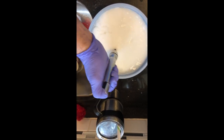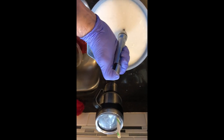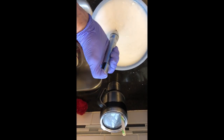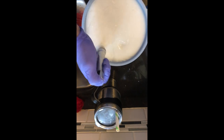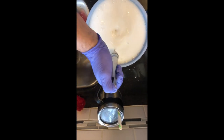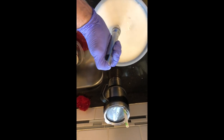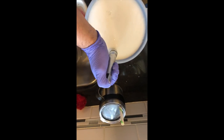I don't know if Pickle Crisp will work with this — I've been asked that and I've never used it. This is called Mrs. Wages Pickling Lime, that's what I use, or I get hydrated lime on Amazon in the five pound bags. Mix up the lime well and pour it over your sliced jalapeños.